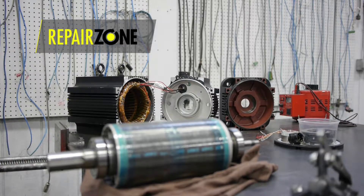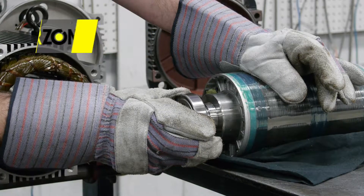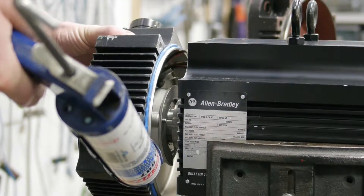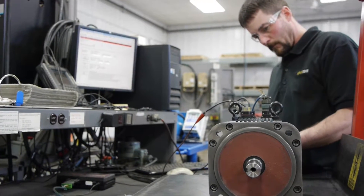During a standard repair, we wash and bake the stator and rotor. During reassembly, we change bearings with high performance bearings, install new seals, replace any broken connectors, and finally recondition the fan assembly.